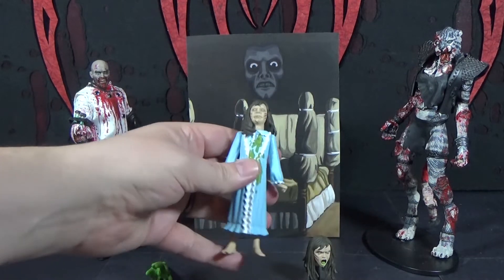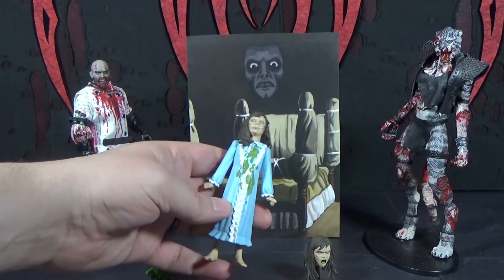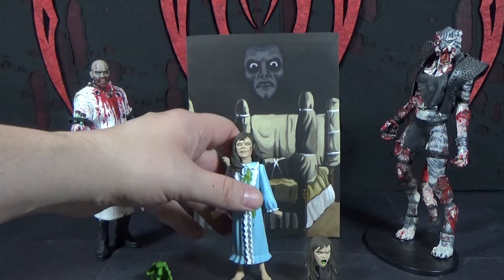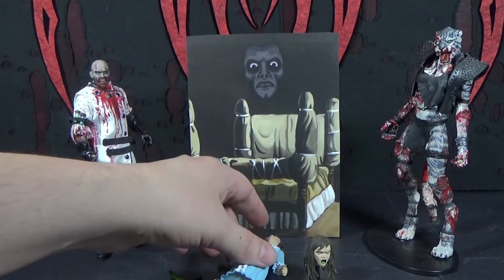Her puke stains are all over her shirt — or dress, gown, whatever that is. The head sculpt and paint are pretty cool. She comes with an alternate head that can puke, and she comes with some nicely sculpted puke. The puke is definitely cartoony.